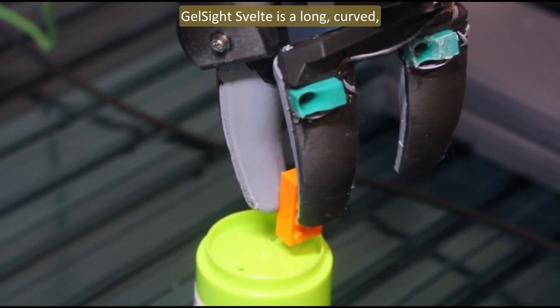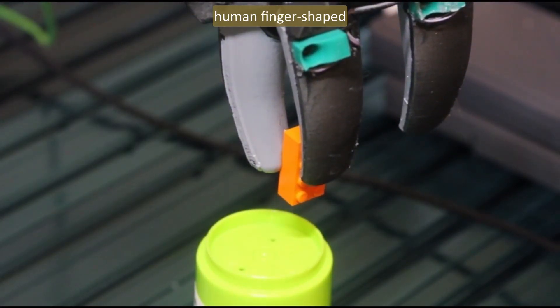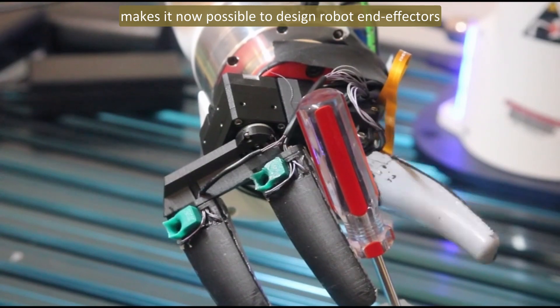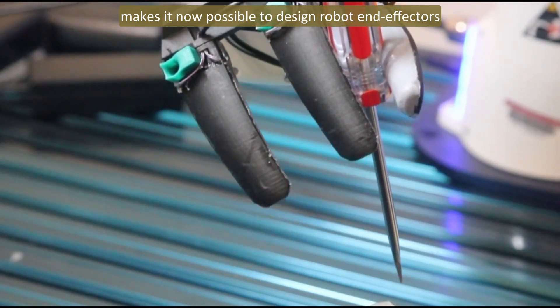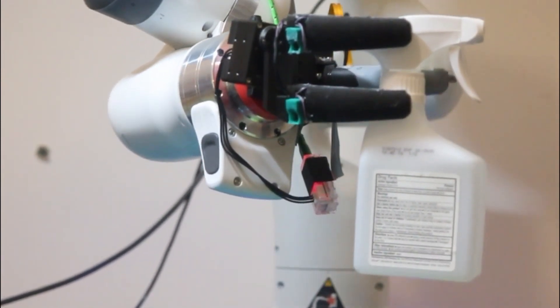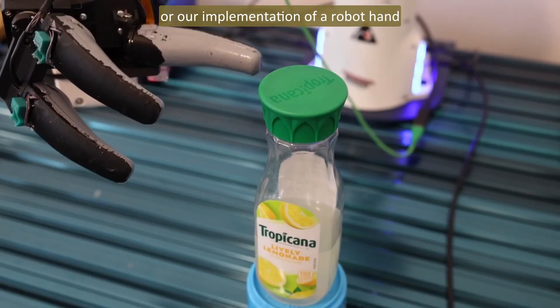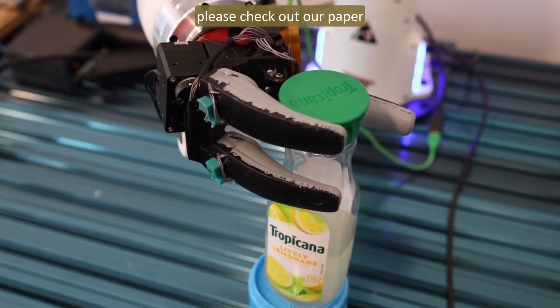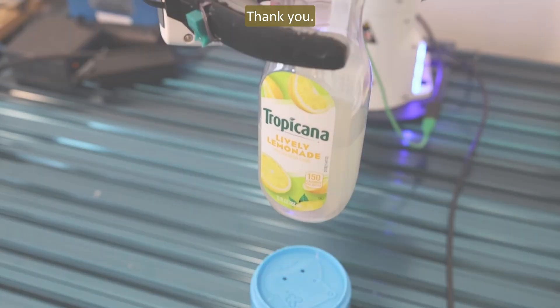GelSight Svelte is a long, curved, human-finger-shaped tactile robotic finger. The unique shape and the sensing capability over a large area makes it now possible to design robot end-effectors that are dextrous, compact, and cost-effective. For more details on the finger or our implementation of a robot hand with GelSight Svelte, please check out our paper or our project website. Thank you.